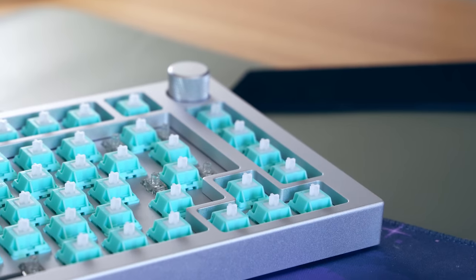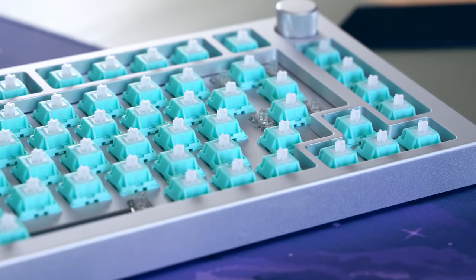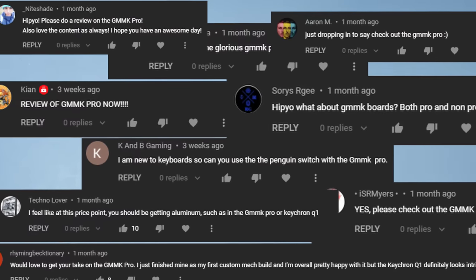Hey, hippyotech here, and that's pretty embarrassing — we'll talk about it more later. But that's not just what this video is about. This video is about a keyboard that has been the most requested keyboard I've ever seen.